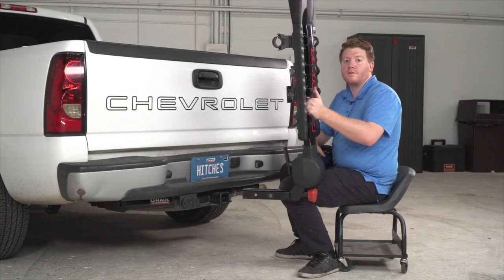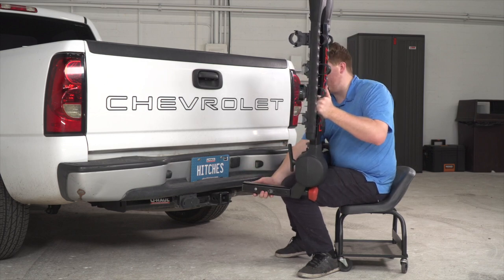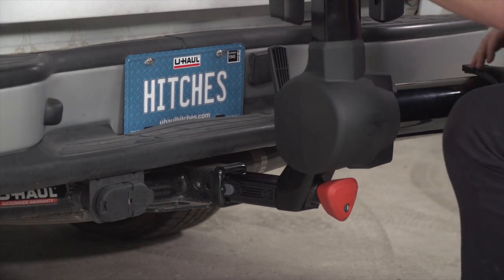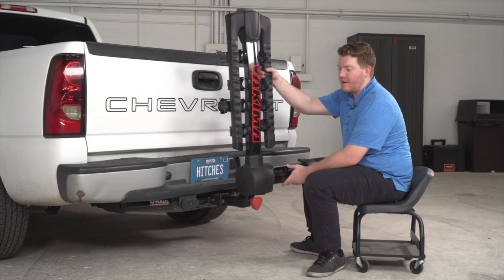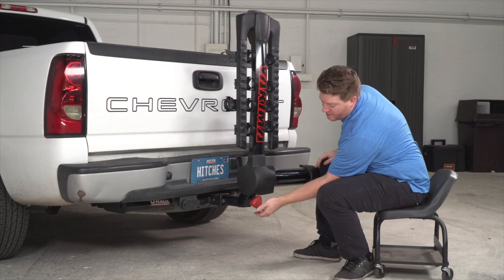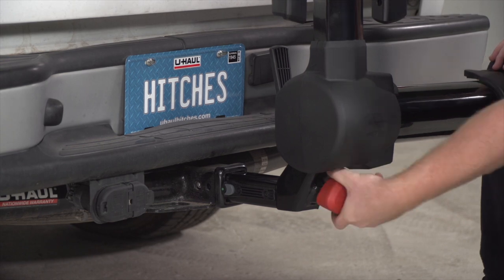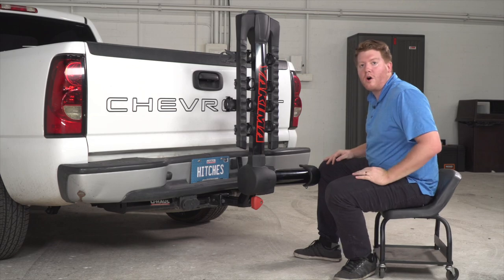Installing this bike rack on your vehicle is super easy. The shank only fits a two inch receiver — you'll just line it up and push it in until the automatic pin lock clicks into place. Once it's clicked, there's a lot of play with it, so that's where the red knob comes into place. This is your anti-wobble — you'll just turn it until it's nice and tight and you've eliminated all the play.